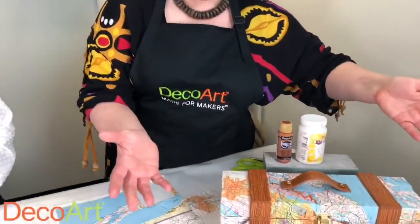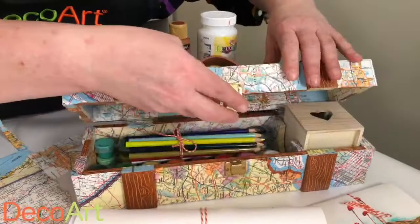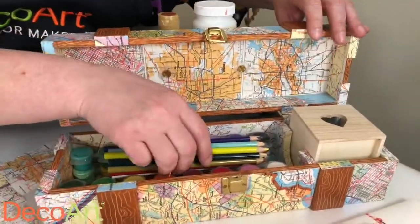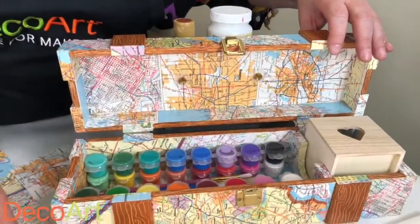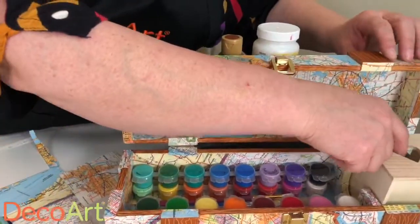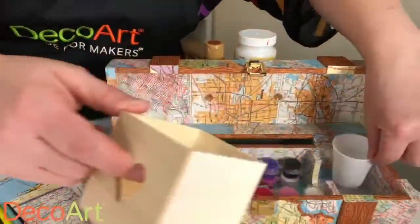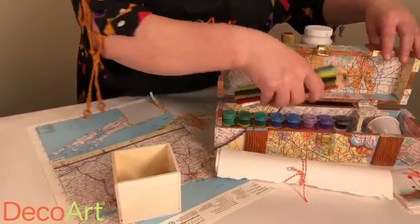Crimson also has a crafty project for us today. I had this wooden wine box that opens, and I added a handle. I had an old atlas and thought it would make a great on-the-go art box — and it fits our little paint cups in there perfectly. I'll show you the little side cup that would hold your pencils too.